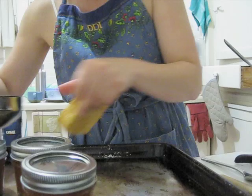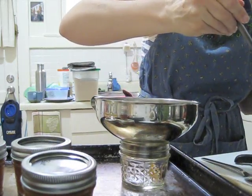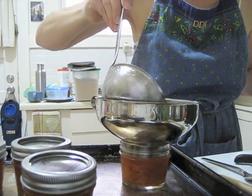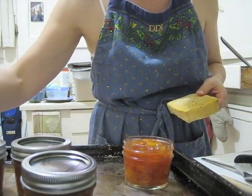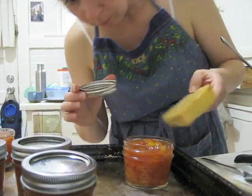222 to 224°F is the magic range. Here I'm filling up the jars — my ladle is about four ounces, so it's easy to fill four-ounce jars. You want about a quarter of an inch between the top of the jar and the fruit.